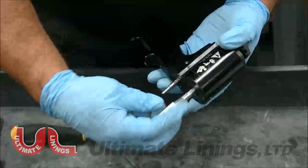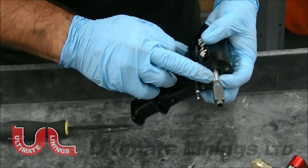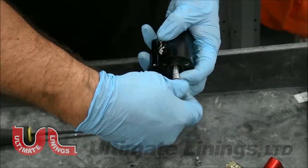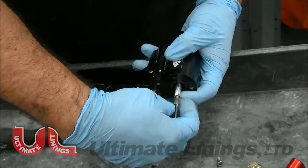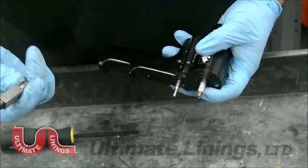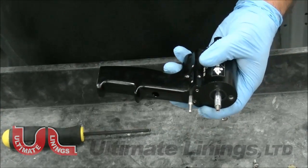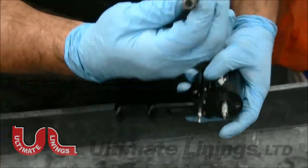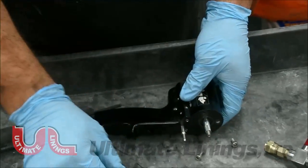To remove the mixing chamber, basically just screw it off. If it's hard to get off, use a 7 millimeter and a 13 to unscrew it. There is a solution called Allsalt that you can soak these parts in — it will break down cured isocyanate and bed liner. It's a cold solution; drop the parts in, leave it for about an hour, come back, use your paper clip again with compressed air, and it will clean it brand new.